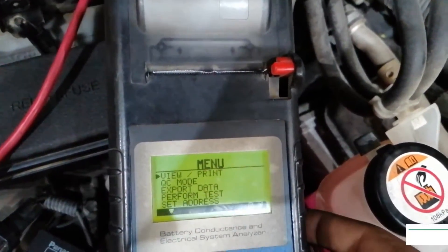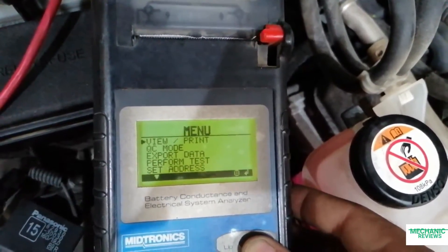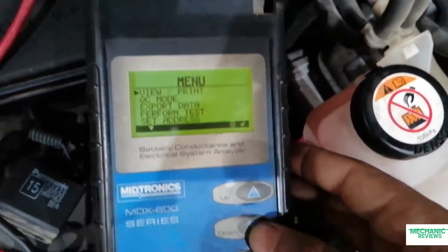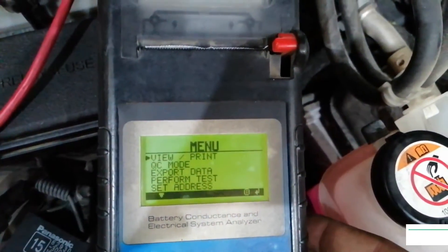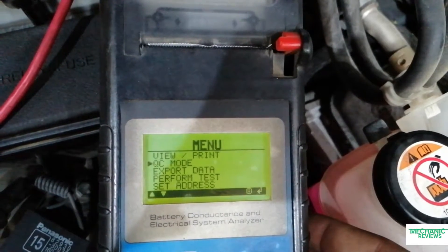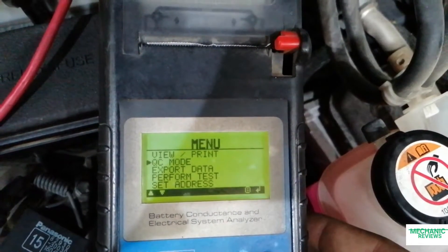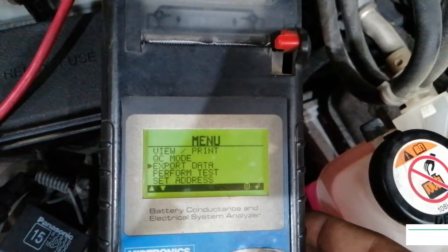The first option we have in this MDX600 Midtronics tester is simply viewing or printing — using this option we can retrieve previous or latest test results. Second, we have quality control and export data mode, typically used in inventory control, where we can export the data through the IR port.